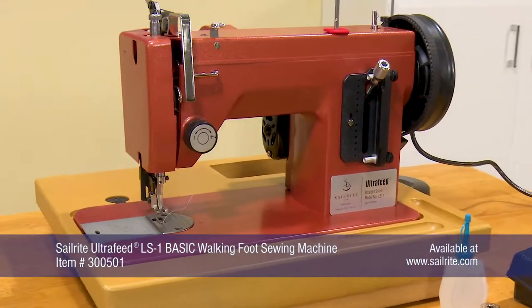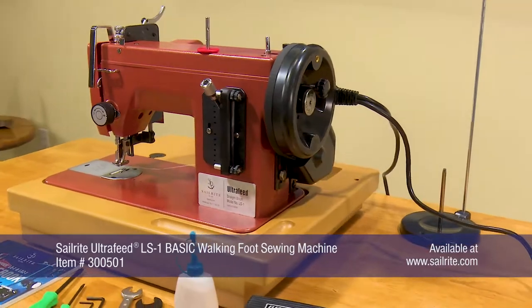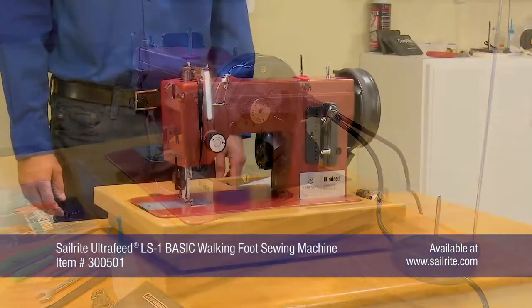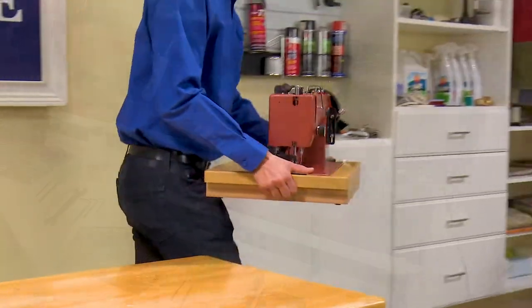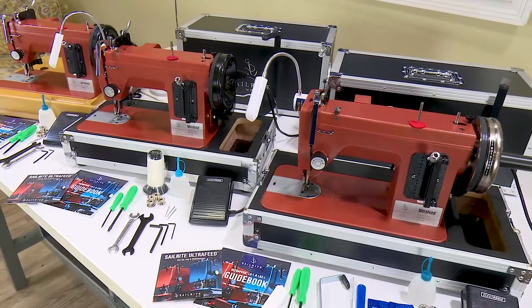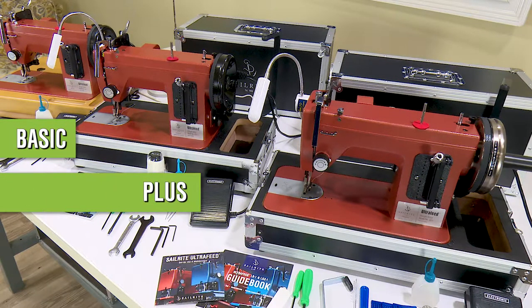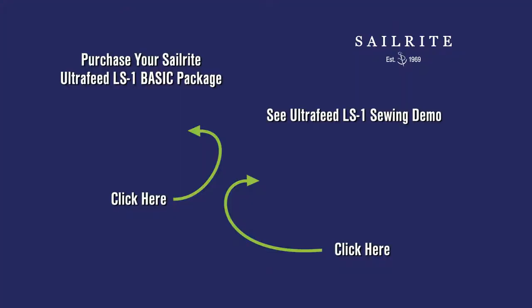The Basic Package is one of three available packages for the LS1 model. It is an excellent entry level package to get you started sewing at the lowest price level. For packages which include more accessories but the same great LS1 sewing machine head, see the Plus or Premium Packages at Sailrite.com. To purchase your LS1 Basic or to see more in-depth sewing demos of the LS1, click the links posted here.